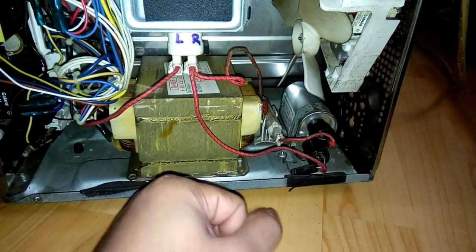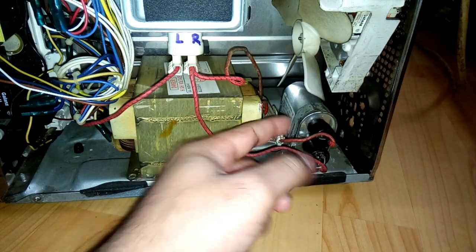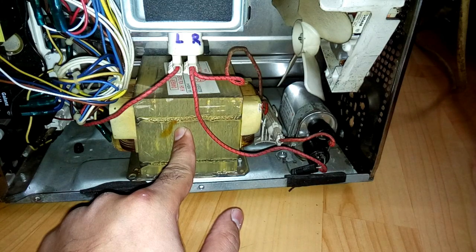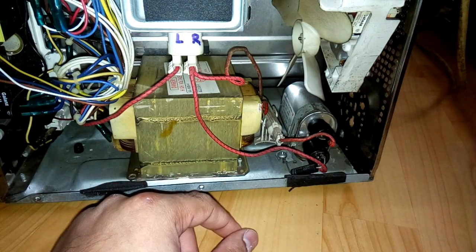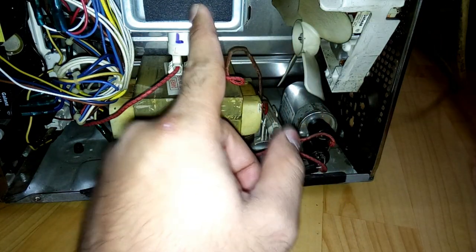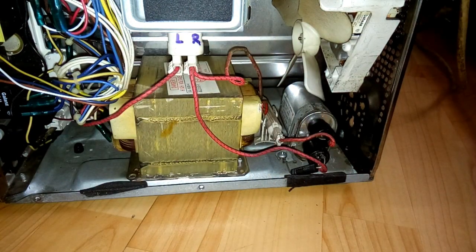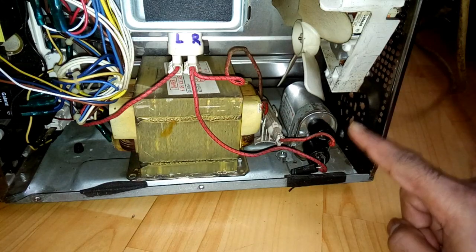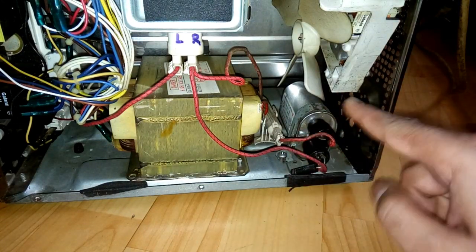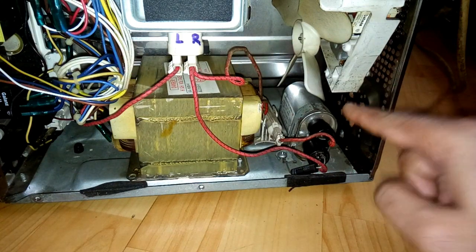For the magnetron to operate, you need the transformer, capacitor, and a fuse. This transformer creates more than 2,000 volts, and that voltage goes to the capacitor and then to the magnetron. It is very risky to touch anything in here, mainly the capacitor.